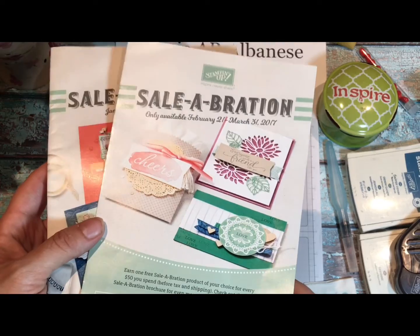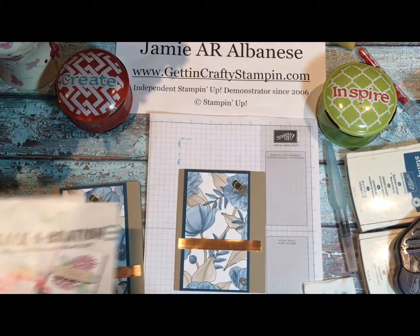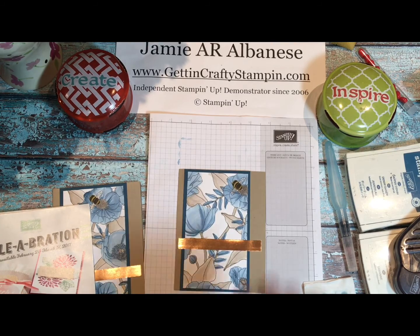Every $50 you spend, you can score this. The best deal in town is when you join — grab our starter kit and join the Gittin Crafty Stampin' family. You can score $125 worth of products for only $99, then pick any two bonus stamp sets right now on sale until March 31st for free, up to a $104 value. That's $229 worth of products for only $99, and there's free shipping on all of that — an additional $30 in free shipping. Check out why I love our Gittin Crafty Stampin' family and come join us!